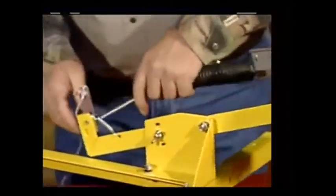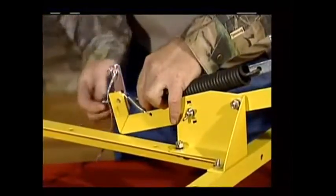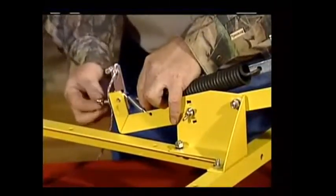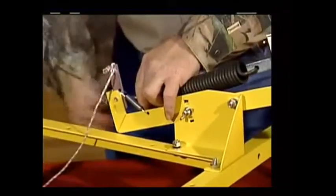Now we're going to mount your spring. Slip it through your spring strap — either direction doesn't make any difference. Slide it through your bolt hole in the back, put on your flat washer, and then put on your wing nut and spin that on all the way.